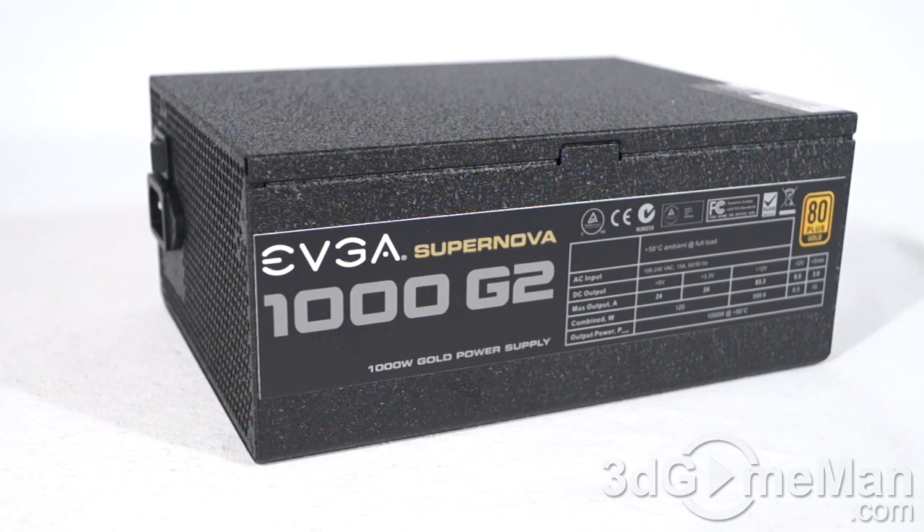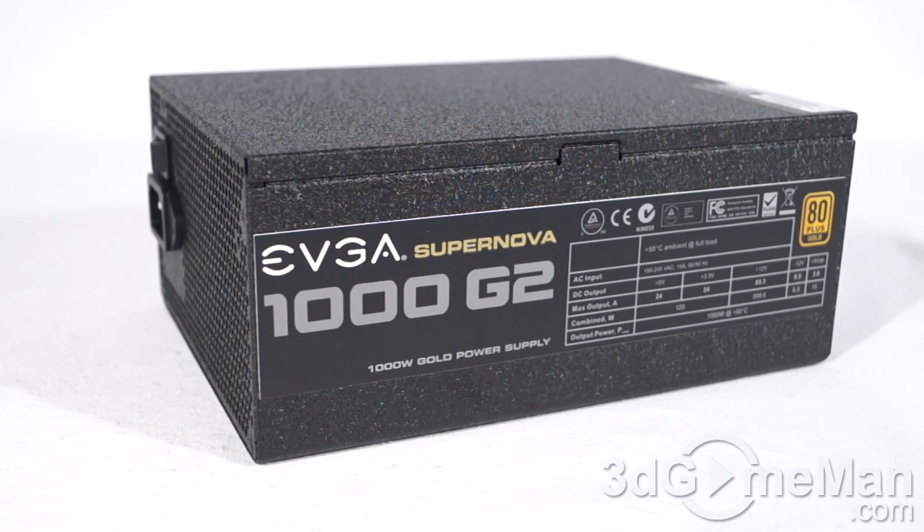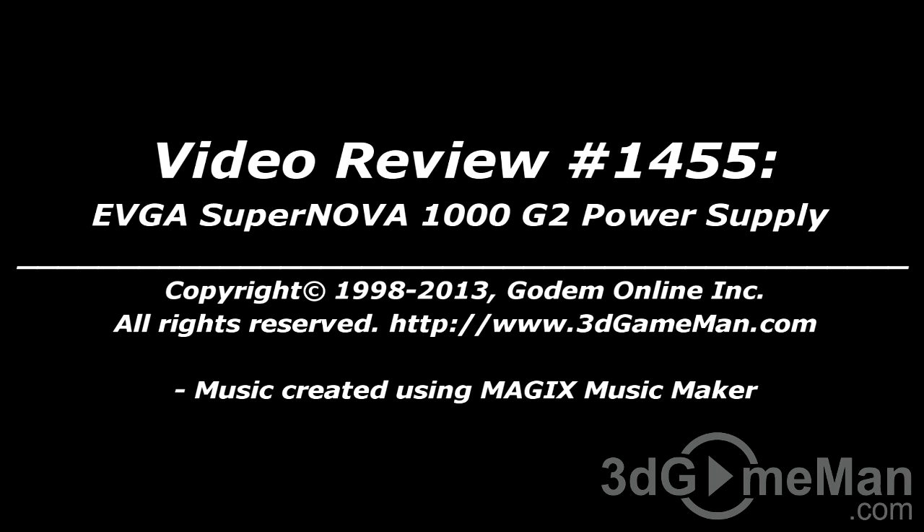If you're in the market for a high-wattage, 100% modular power supply with impressive specs, a tough paint finish, a quiet 140-millimeter fan, and a 10-year warranty — this is it. This power supply is extremely impressive. Offering a product with a 10-year warranty, especially on a power supply, is unbelievable — I don't believe any other company currently offers that. Without a doubt, this is a 100% kick-ass product. Until next time, take care. Pricing for this product is available on the 3D Game Man video review page.